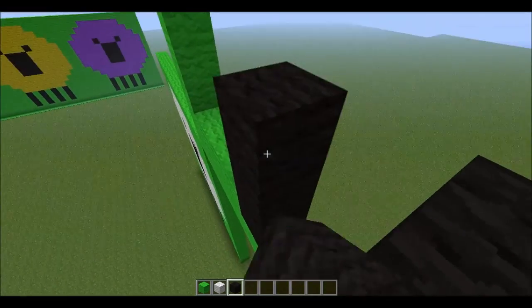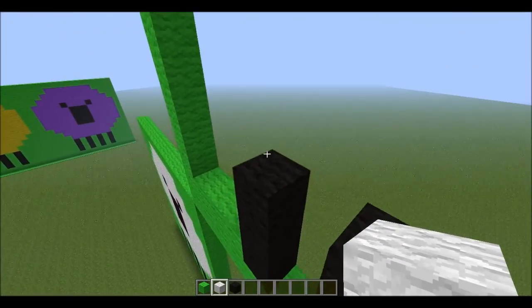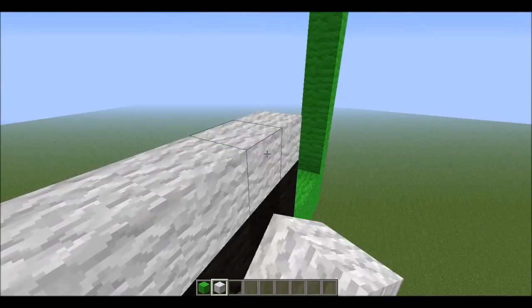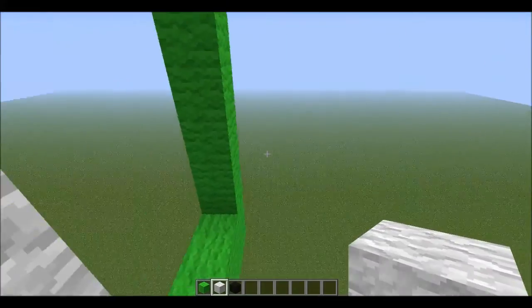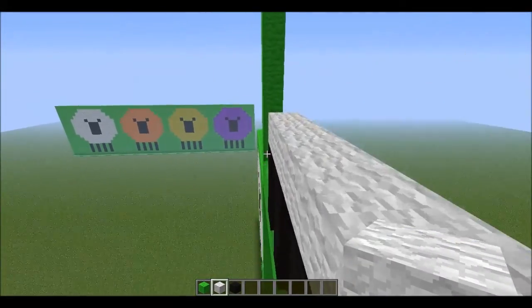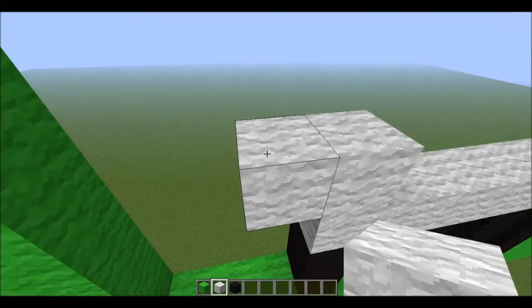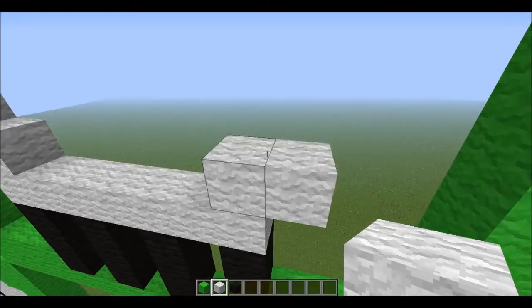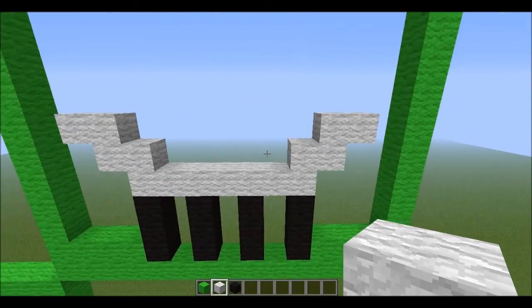Then for the wall, we're going to start by doing 1, 2, 3, 4, 5, 6, and 7. Okay, so we fill that in. Then 1, 2. 1, 2. Then again, 1, 2. And 1 and 2. So we've got the bottom layer there.